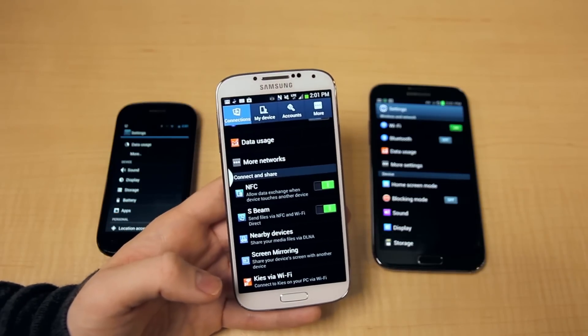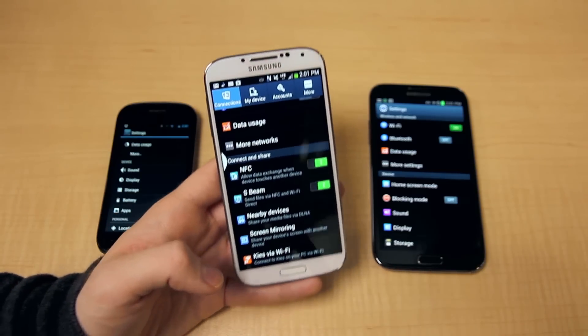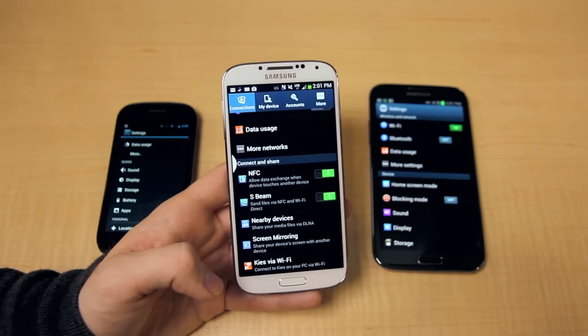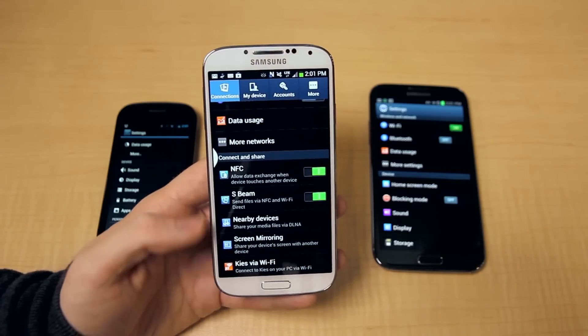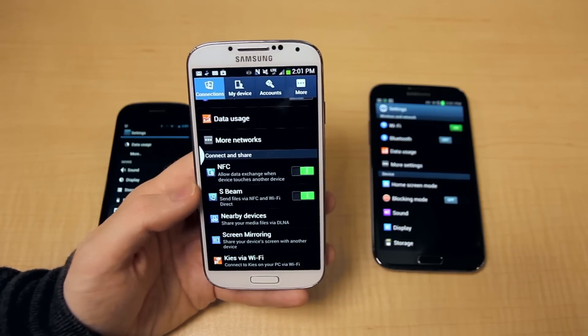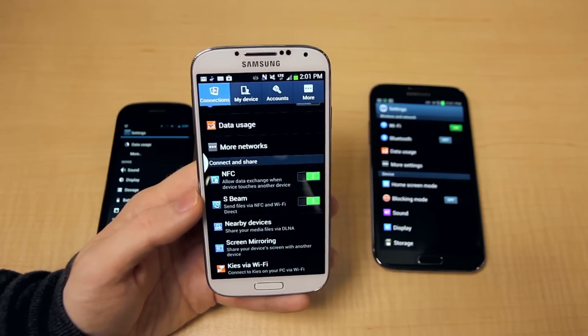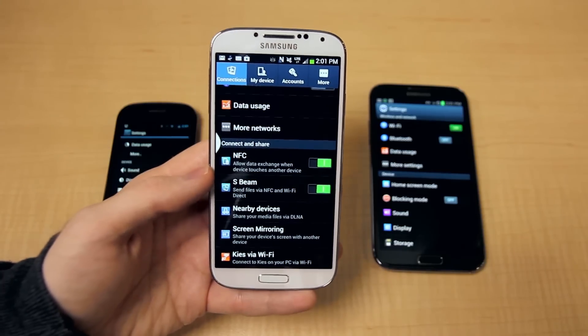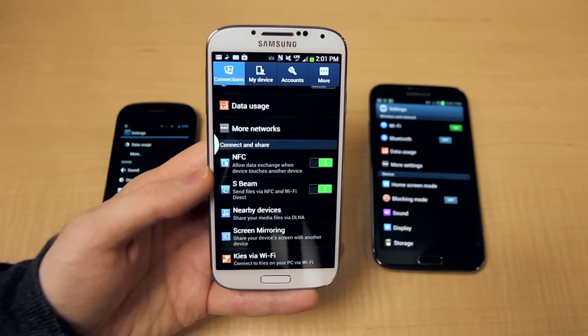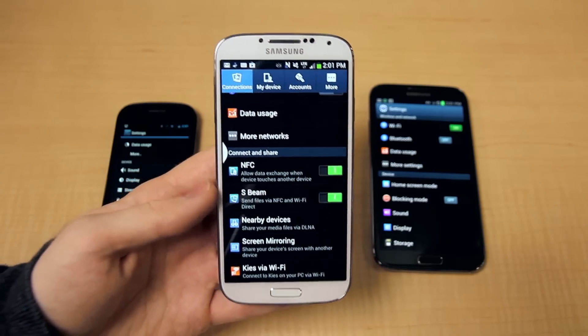There's some incompatibility with the two, which I'll discuss, but for the most part the base features I'm going to show off will work. The key that some people might not know is that NFC, which is the base of how Beam communicates with the other phone, is turned off by default, so the first step is just to have it on, and once it's on, the feature works always.